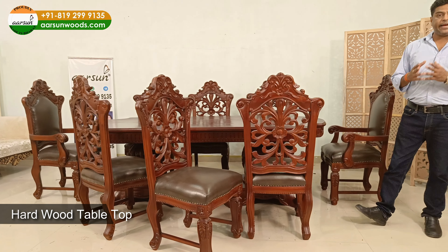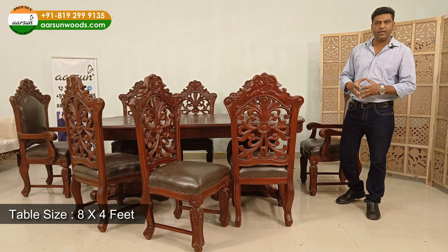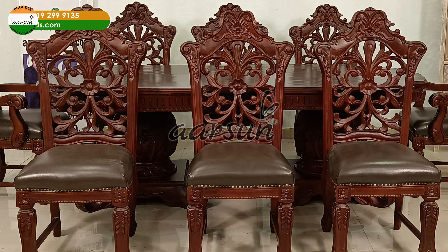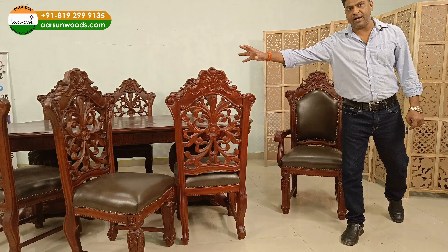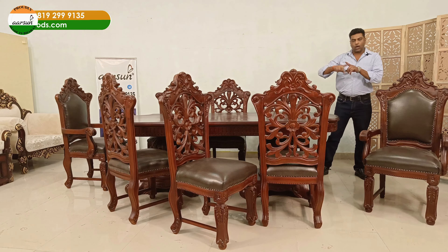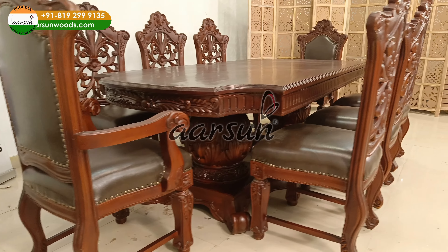When we talk about an 8 seater dining set, the size of the table is 8 by 4 feet. Along with that we have got 8 chairs, in which we have 2 master chairs. Master chairs are the ones that have handles and the regular chairs don't have handles. They are generally kept on the 2 ends of the dining — the longer ends — and they are also known as king or queen chairs in common terms.